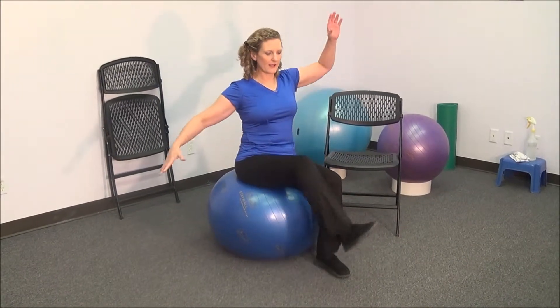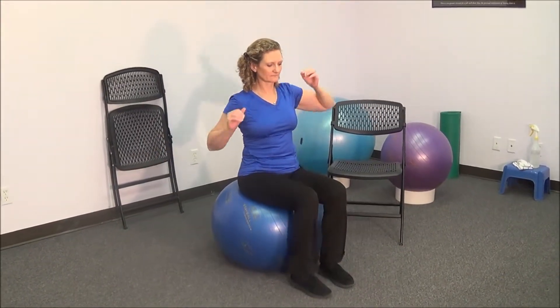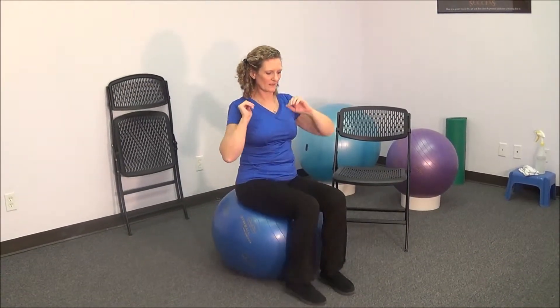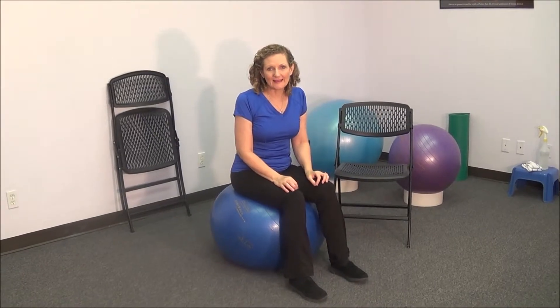Then you can also begin adding an arm to challenge your balance further. You don't have to add all of these in one day, because you want to do what you can do so that you feel like you've done something when you've finished that five to ten minute ball workout — without feeling overwhelmed or exhausted. And you definitely don't want to do anything that causes you to feel unsafe. So start stretching your envelope and be sure not to tear it.